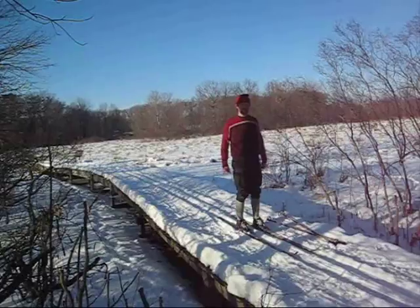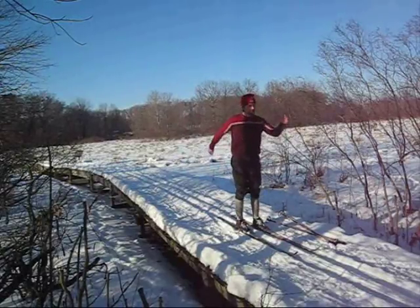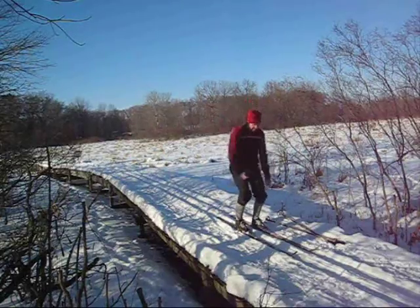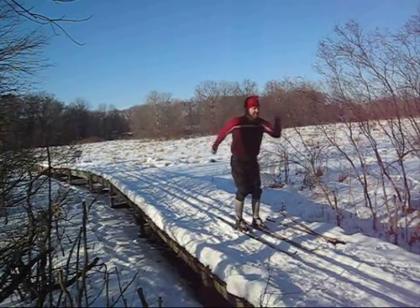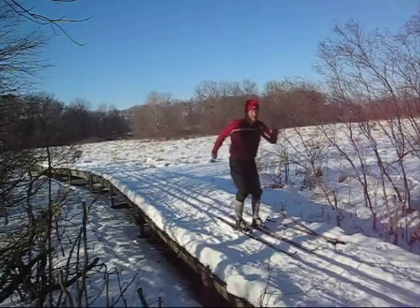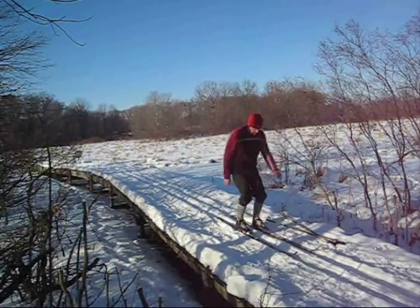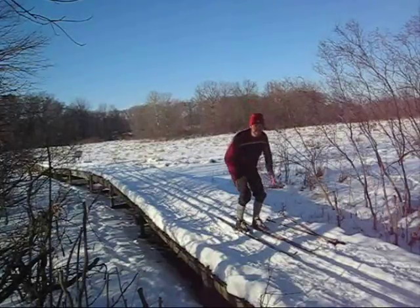I'll show you a couple quick easy drills. The first one: swing your arms and bounce your knees. Swing them long, swing them all the way front and back. That's kind of how skiing is. Your skis will grip when you bend down and press.